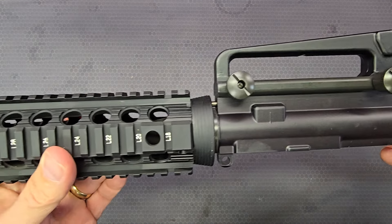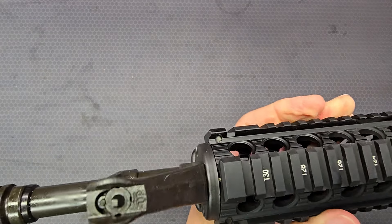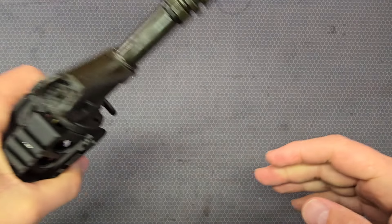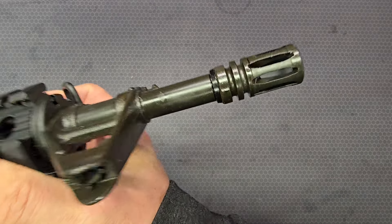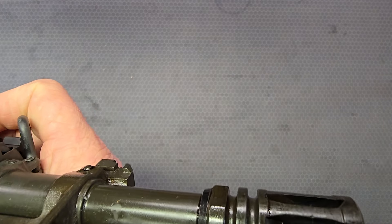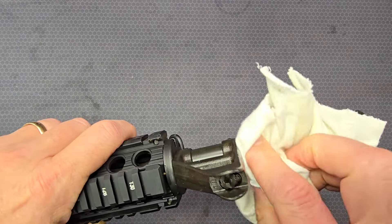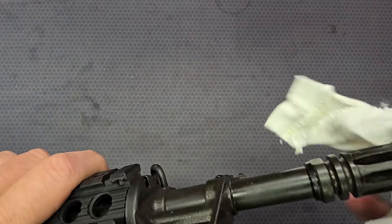There are no markings of significance on the left side of this upper receiver. Let's look at the barrel and see if there are any barrel markings. I do not see any barrel markings of any sort.